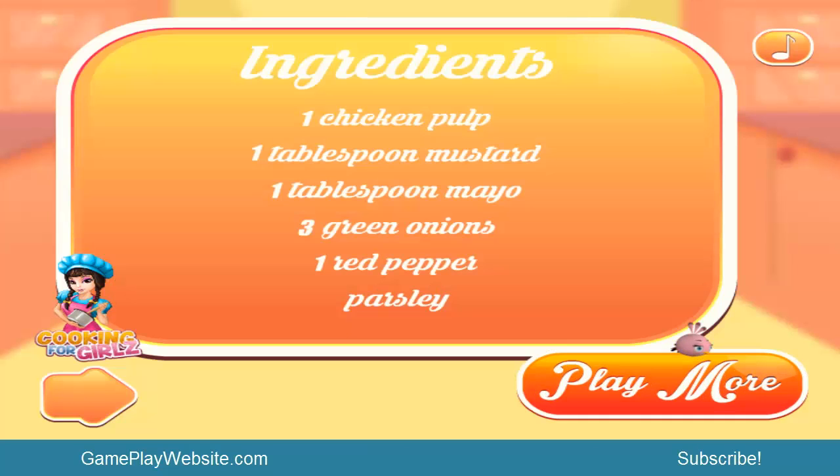So the ingredients are: chicken, one tablespoon mustard, one tablespoon mayo, and green onions with pepper and parsley.